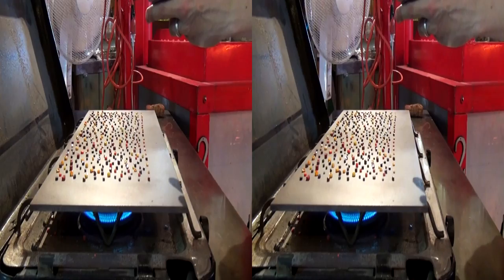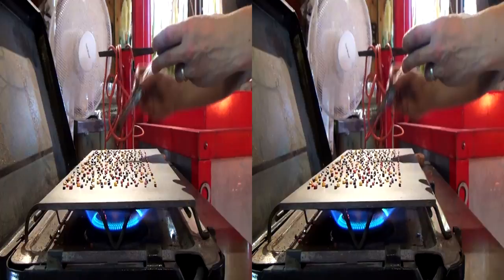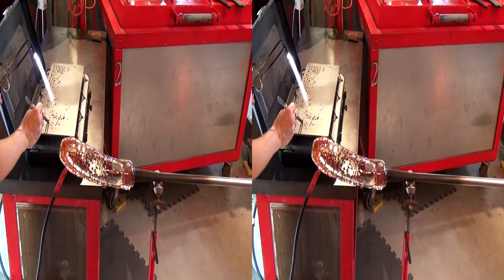At the same time I'm placing murini dots on a hot plate. Last week we made multicolored glass rods and then cut them into the dots. I'm finishing off the pattern by adding a few more murini dots.